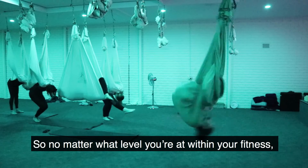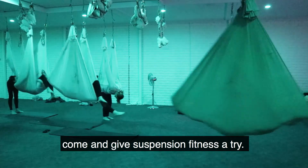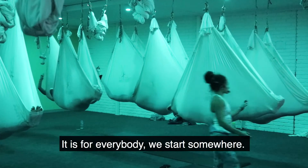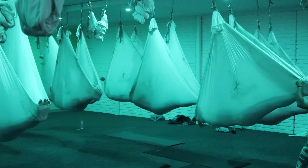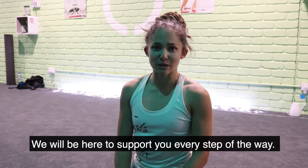So no matter what level you're at within your fitness, come and give Suspension Fitness a try. It is for everybody. We start somewhere. Please don't feel daunted by coming into class — we will be here to support you every step of the way.